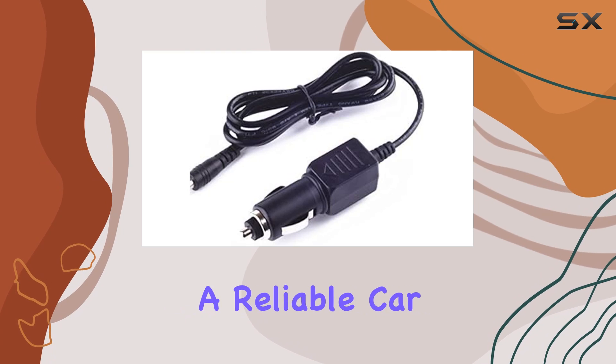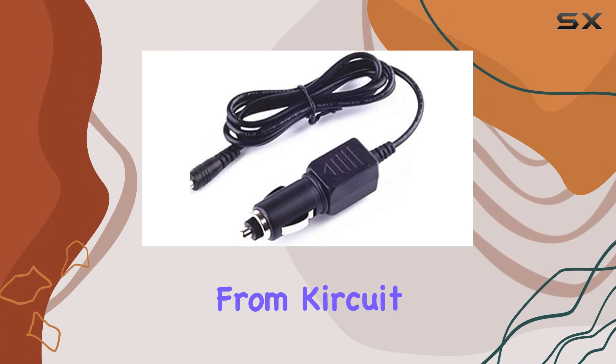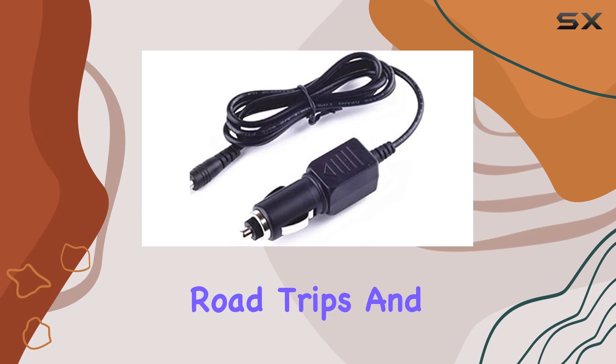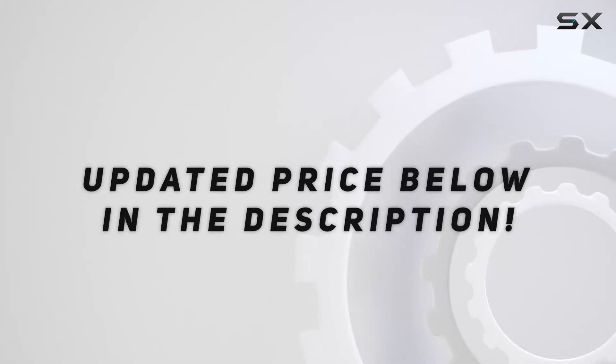Nonetheless, for those seeking a reliable car charger adapter for their Cobra radar detector, this offering from Kirkut is a solid choice. With its efficient performance and thoughtful features, it earns a spot as a practical accessory for road trips and daily commutes alike. Check out the video description for an updated price.